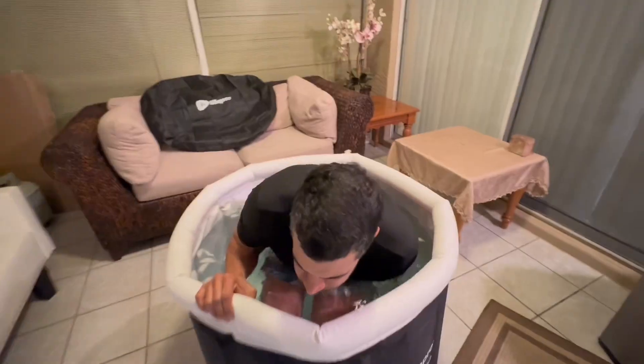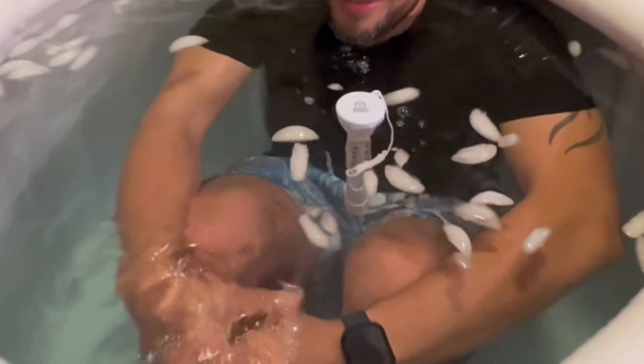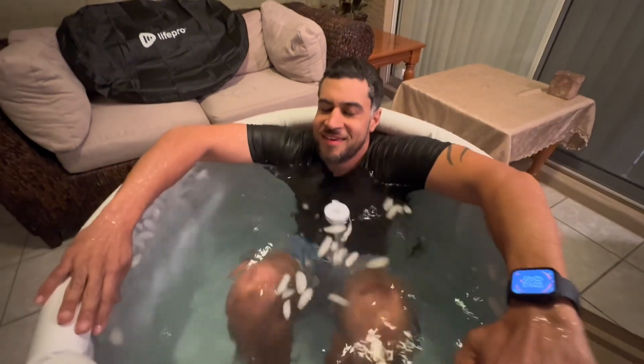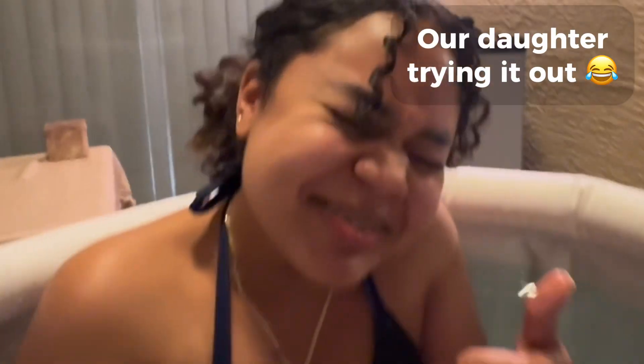Once that initial shock is over, it's surprising how quickly you start to adjust to the water. We are excited about all the changes that our bodies are going to go through over the next several days, as we will be using this ice tub on a regular basis.